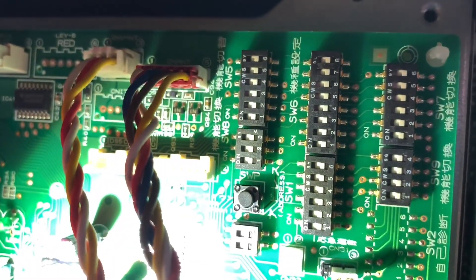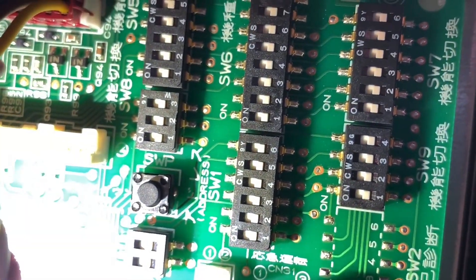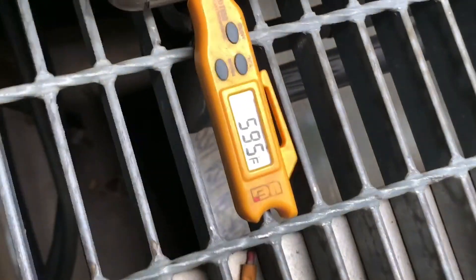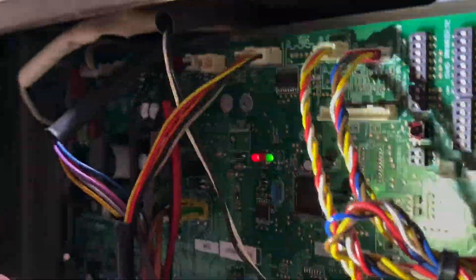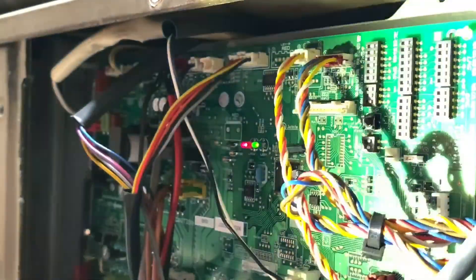Based on the manual, SW6 has every switch in the off position. The unit just turned off again — that's what it does. The suction line temperature looks fine, no error codes. So I'm going to go ahead and do those dip switches — I'll shut the power down and make the changes.